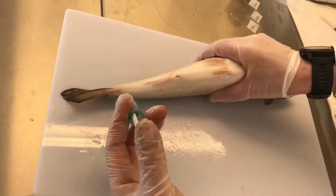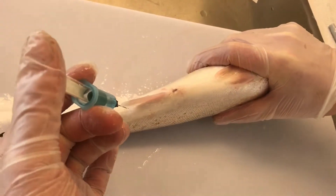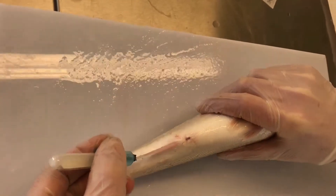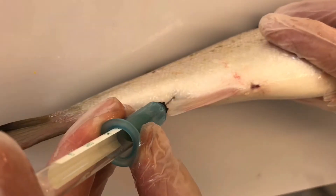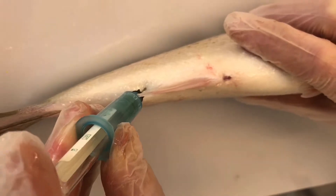Now we are going to take the blood. Evan is using a vacutainer and he's trying to insert the needle just behind the anal fin, inserting until he reaches the vertebral column.